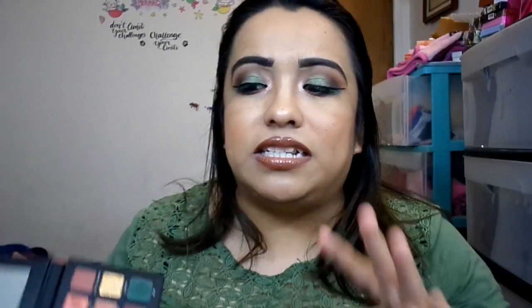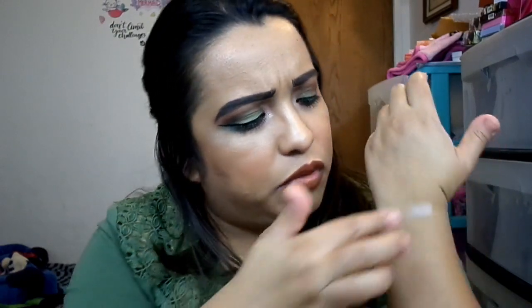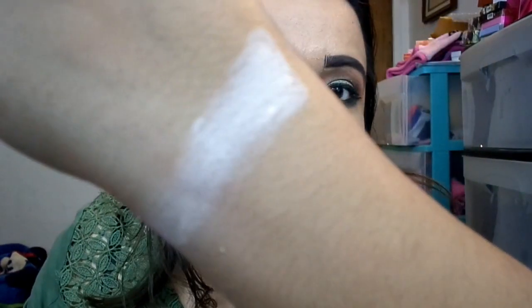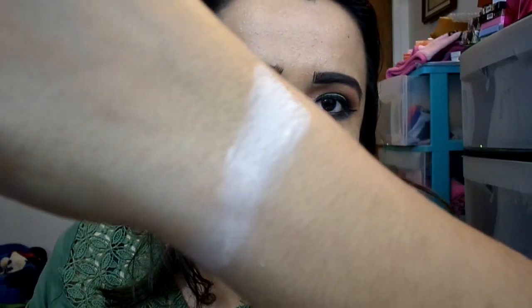I'm going to start swatching for you guys, starting in this corner. First up is called Unplugged. This is just a straight up matte vanilla. It's going to need more than one swatch because it's pretty light on its own, but it's still a pretty color.